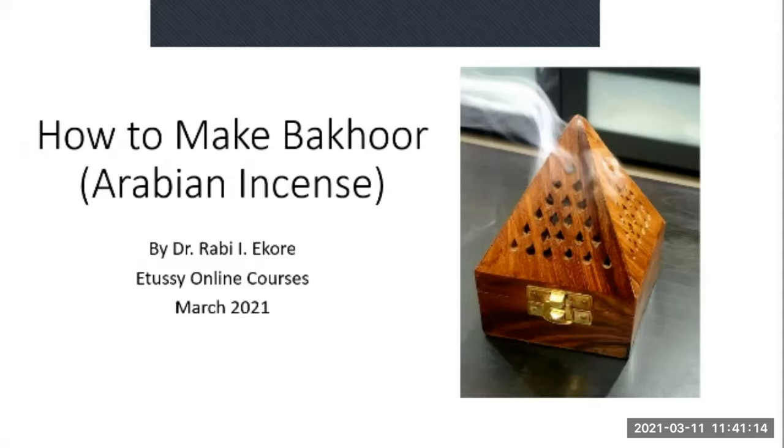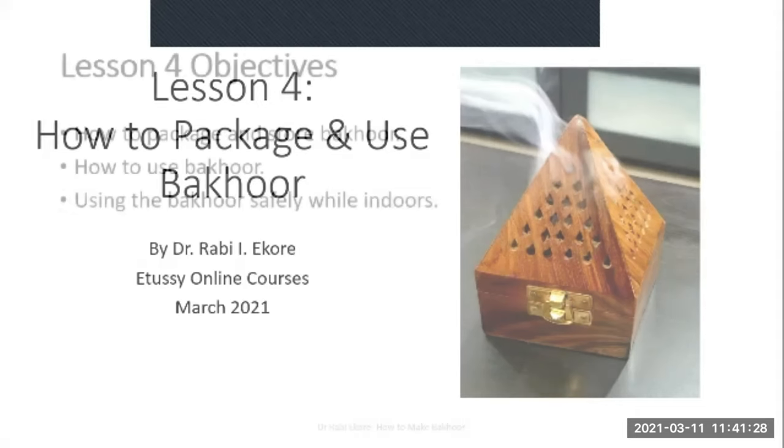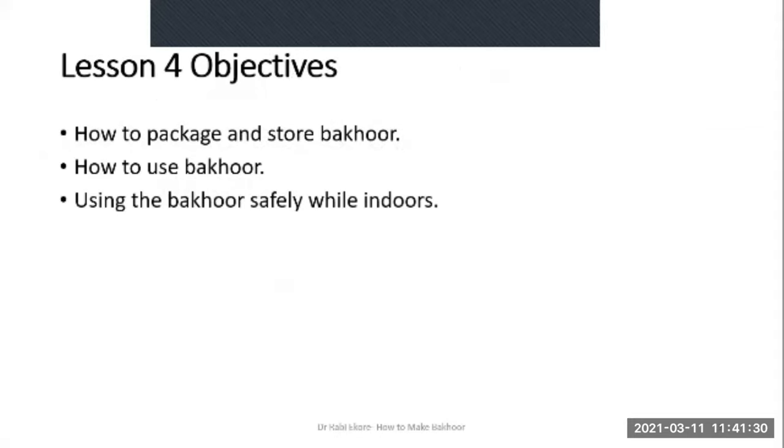Welcome back. This is lesson four of the course titled 'How to Make Bakur.' My name is Dr. Rabi Ekuri. In this lesson I'll be talking about how to package and use Bakur, and also how to store it.